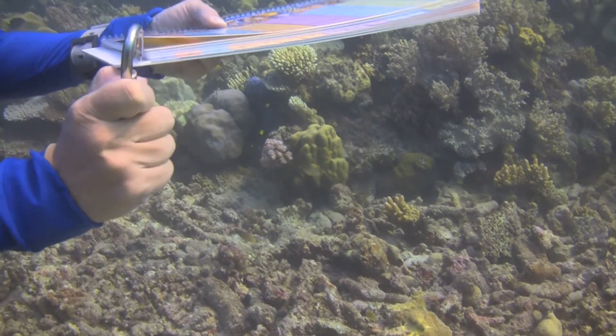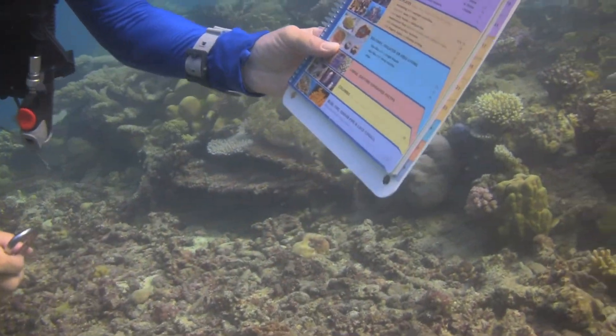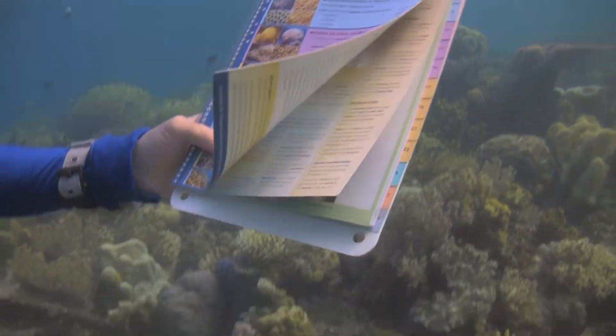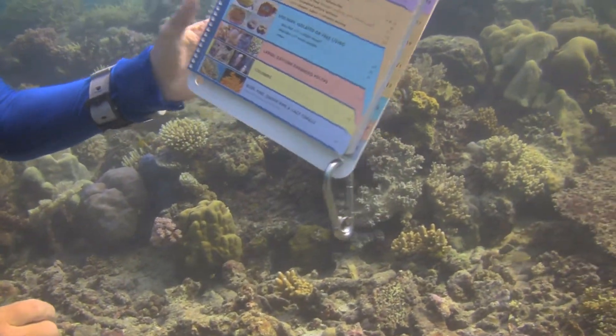You'll notice the back slate has several holes. These are for attaching things to the Coral Finder and the Coral Finder to you. If you are a snorkeler you will probably prefer the Coral Finder in its natural state of being slightly buoyant. However, if you are a diver you will definitely prefer that it is slightly negatively buoyant.